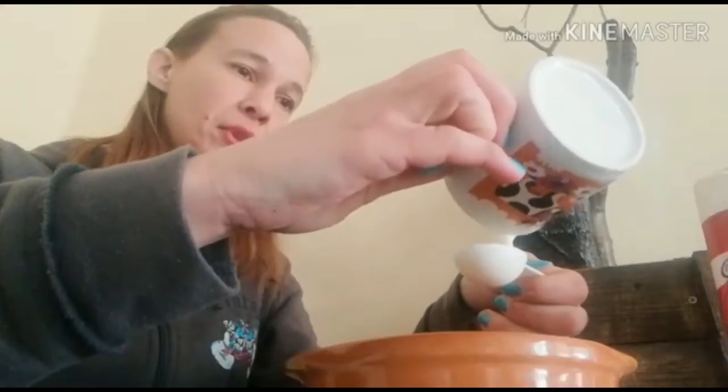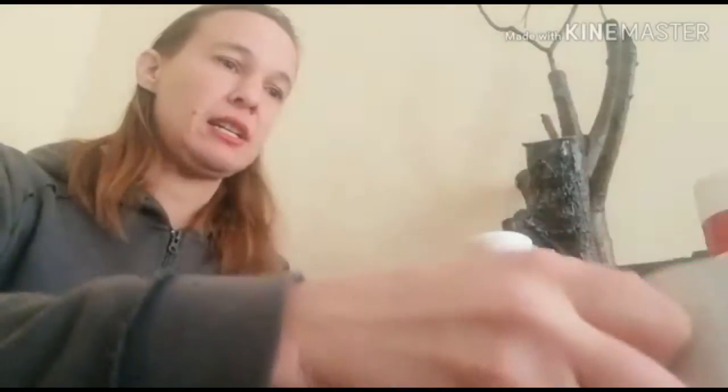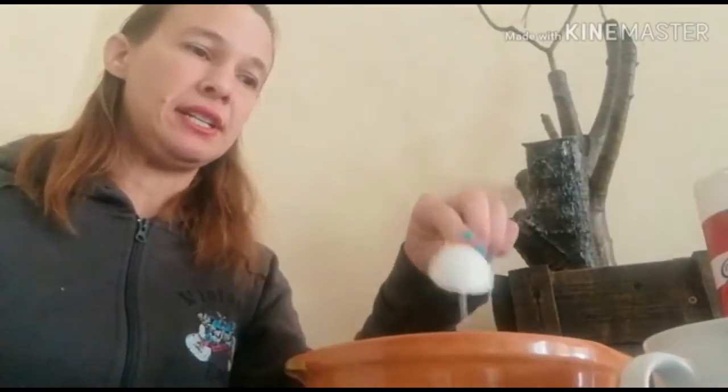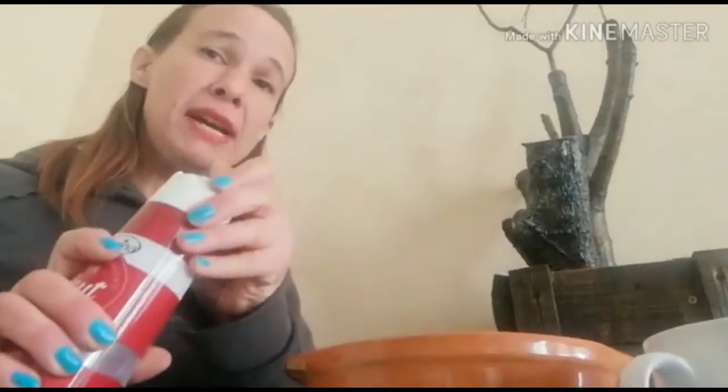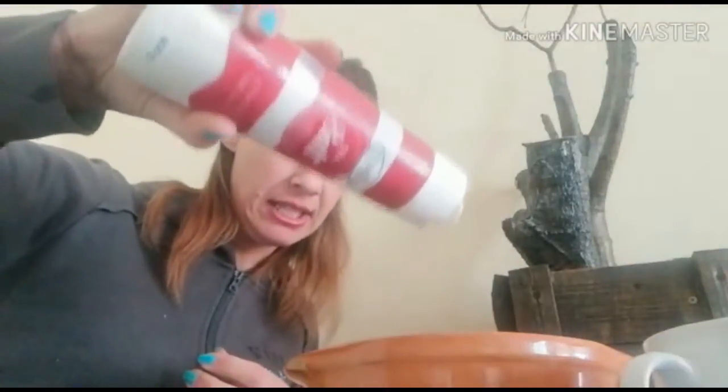Pour it in and drop it in. Then you add a little bit of salt — not too much, just a tiny bit. If you're scared of pouring it all in, pour it into your hand.